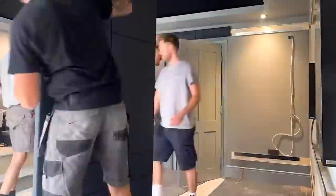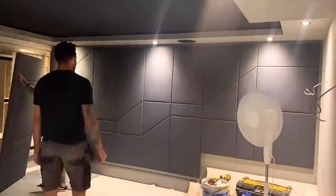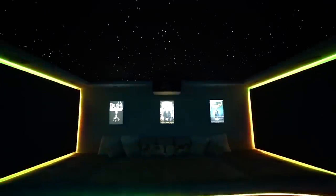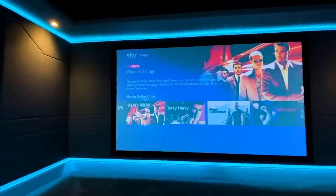About a year ago I transformed a room in my house into a home cinema room. It was a massive project which took three weeks from start to finish, but we got it done and documented the whole process on YouTube. We put in seating, light boxes, LED strips, a projector, a screen, surround sound, and even star lights to give it that wow factor.